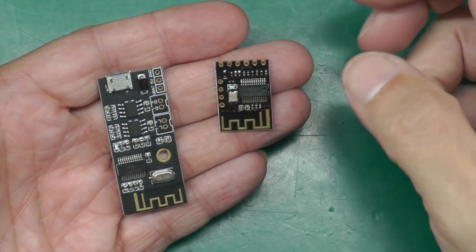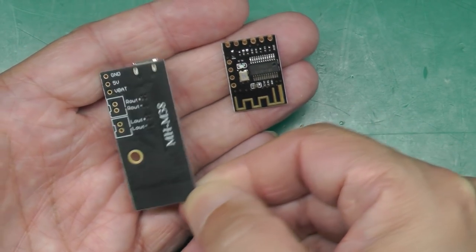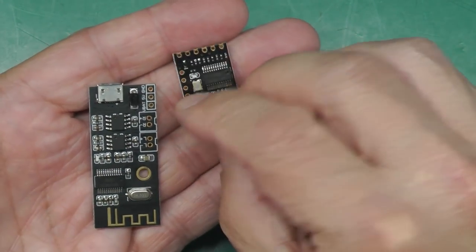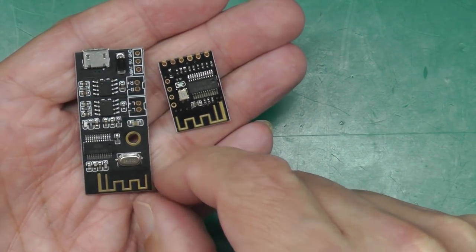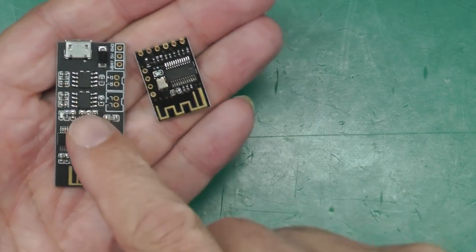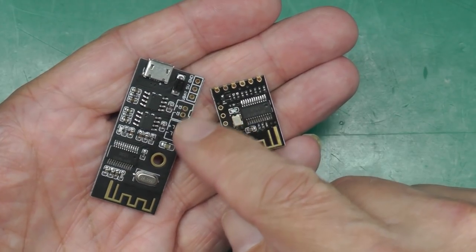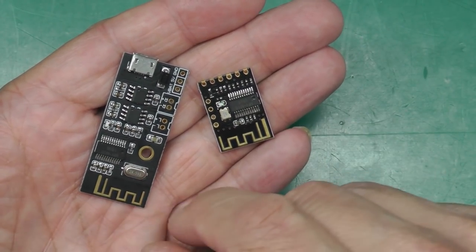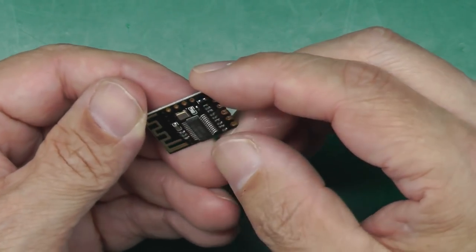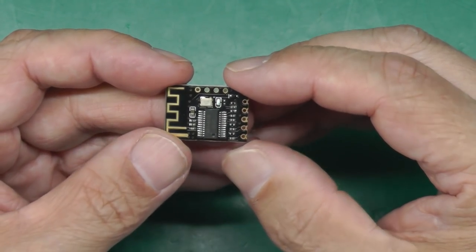I actually have two Bluetooth modules from the same series. This one is the MH-M38 and this one is the MH-M18. The difference is that apart from one having a USB socket, the MH-M38 has an amplifier built in — two little surface-mount amplifier ICs — so you connect two speakers directly to its output. That's not what I wanted; I wanted a line-level output, so I went with the MH-M18, though information on it is a little thin on the ground.